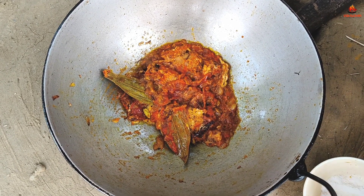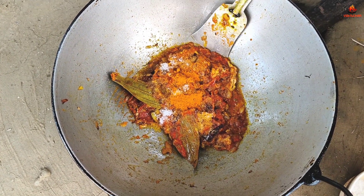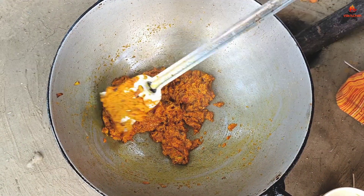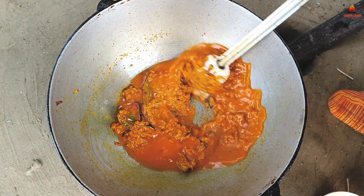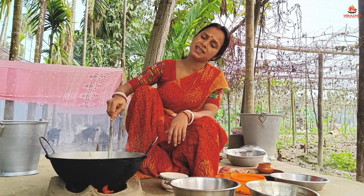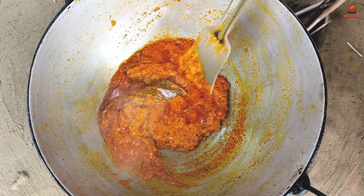Add the sauce to the sauce. Then we will make the fish. Now we will make the fish. The fish is the most important thing.